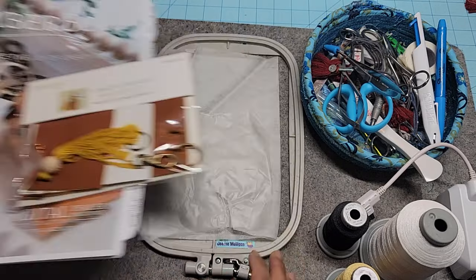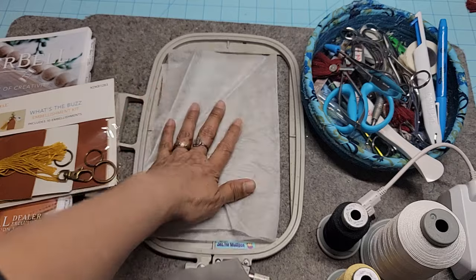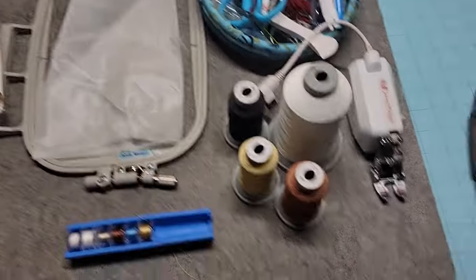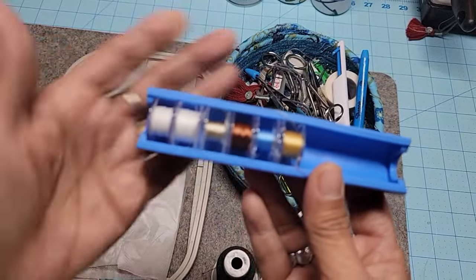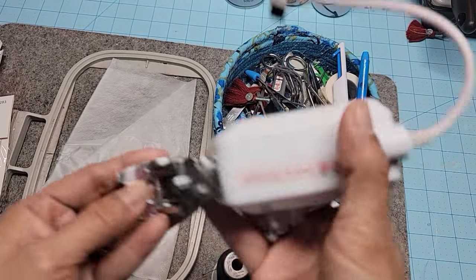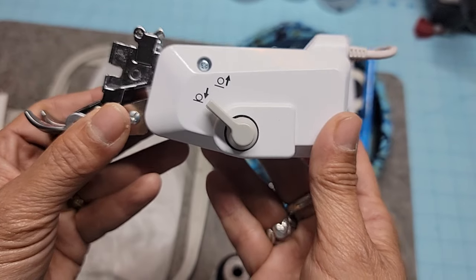All you have to do is add your stabilizer, topper, and thread. You should have wash-away topper and some dissolve-away stabilizer. You'll also need your usual cutting tools and a matching bobbin in gold, brown, and white. There is going to be some sewing, and I'm going to be doing it with my compact dual feed walking foot.